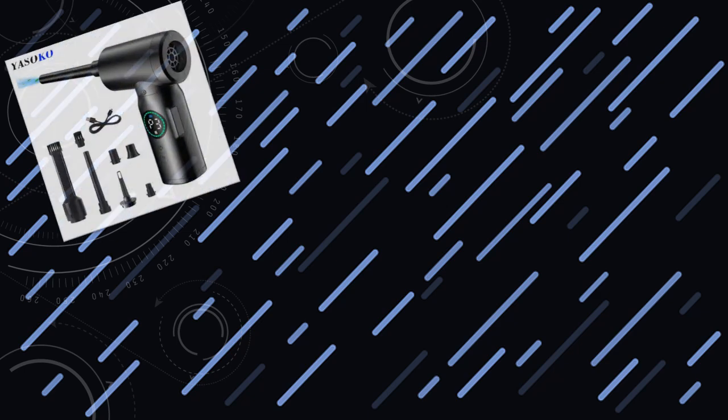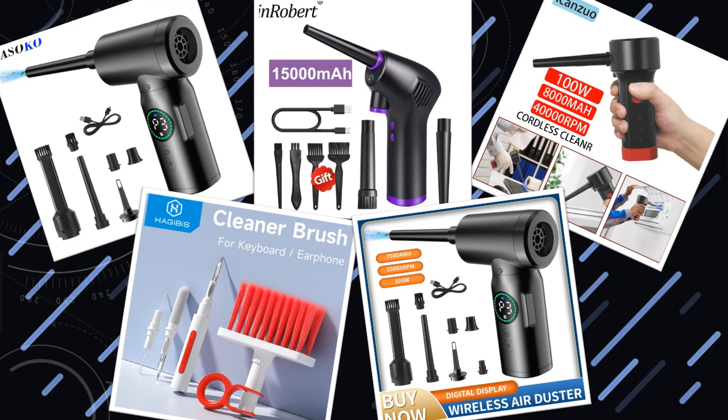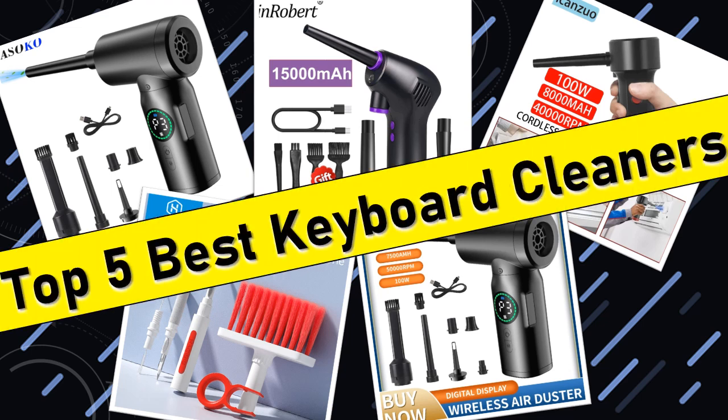Hello friends, today I will share with you the top 5 best keyboard cleaners for 2024, so let's check it out.